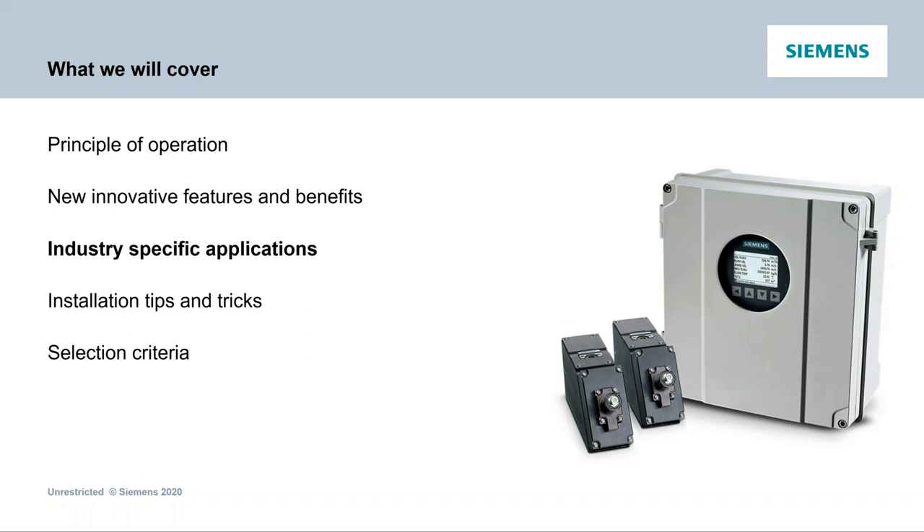Q: Is there an IP68 unit available — but is there an IP68 transducer available? A: The transducers are IP68, yes. Not the transmitter.